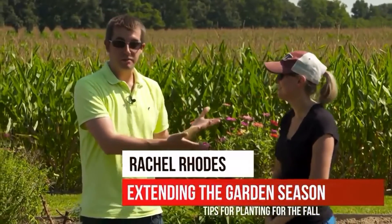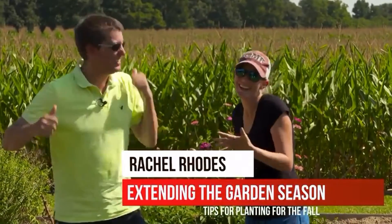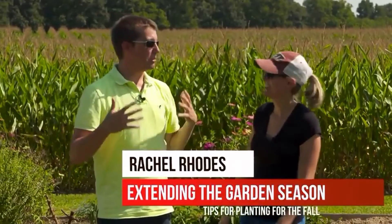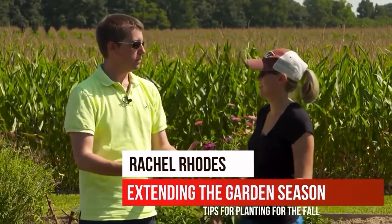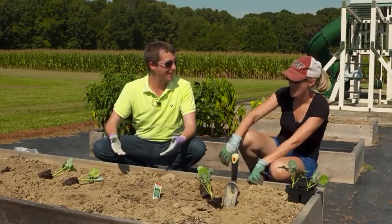Welcome, gardeners! Today we're going to be talking about lots of gardening tips for the fall — extending the garden season. So what are we putting in bed one?